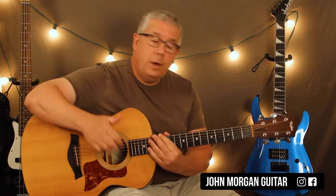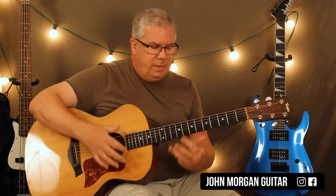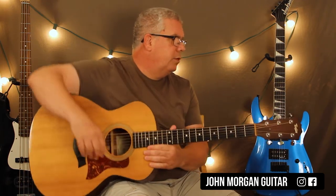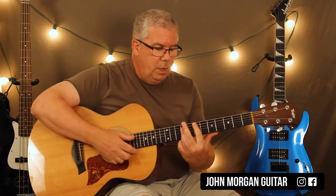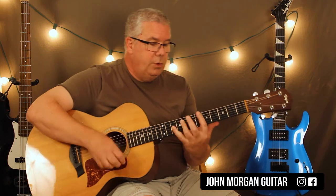Okay, so that's verse 1. Hopefully you caught it. Alright, then we go into — I'm just going to use my thumb for strumming this one, because half of it's like finger pick. So the chorus is like an E, to a B, to an E flat.